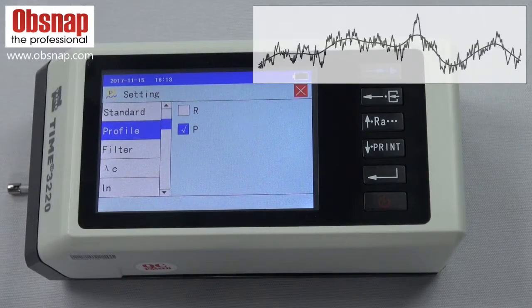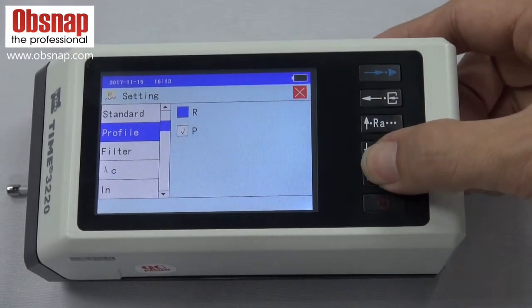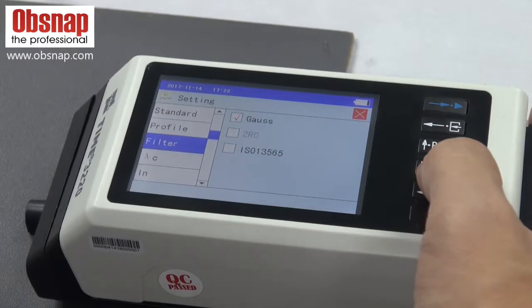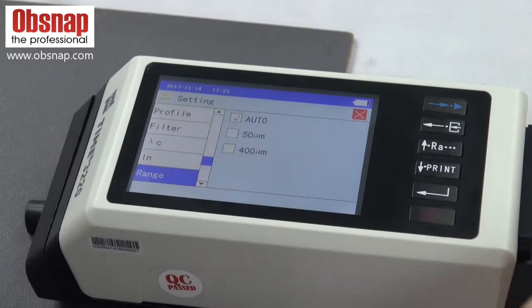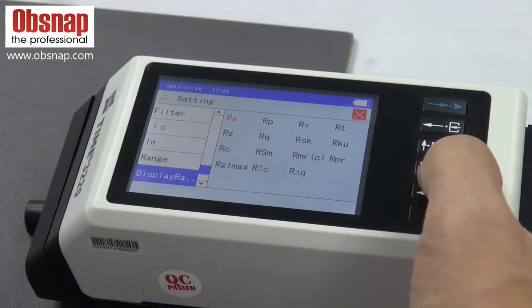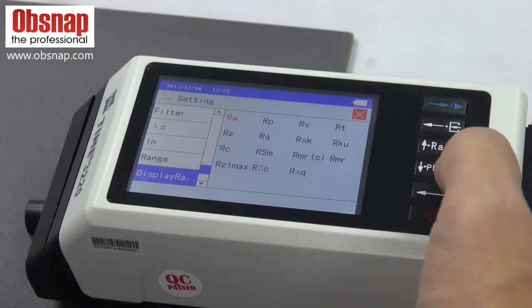For profile setting, P is the original profile of the actual surface roughness. R is the original profile that is filtered to remove the waviness. Other options include filter, cut-off length, number of cut-off lines, measuring range, and the main display parameter — for this case, Ra or any other parameter you want to put on the main screen.